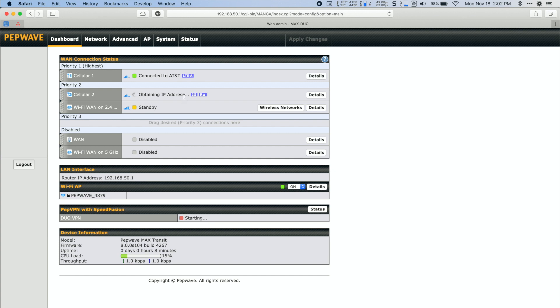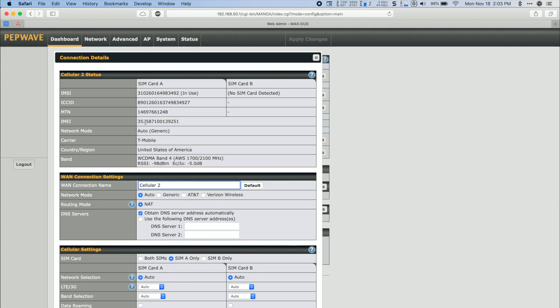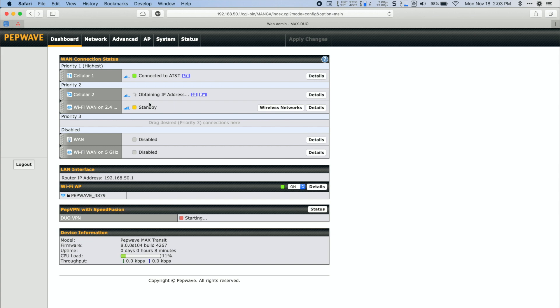If you see a 'obtaining IP address' message on cellular 2, this might mean you're having an issue with your data card getting connected. I've had to call my carrier and give them the device I'm using — sometimes the networks just aren't talking the right way. If they're asking for any information, hit 'Details' and they'll probably be looking for the IMEI number. Devices typically connect within two minutes; if you see that for longer than five minutes there's probably a billing issue or a device ID issue. Make sure you've paid your bill and that everything is connected correctly.